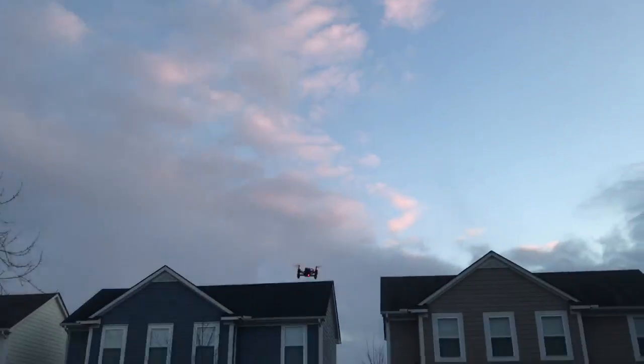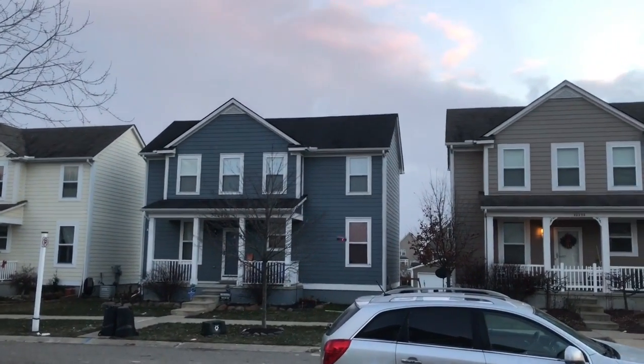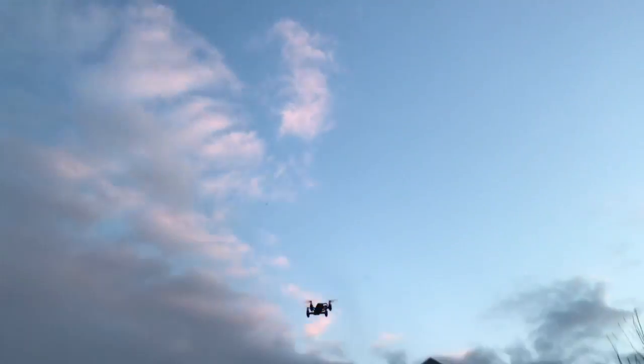Oh, it's okay — lots of power. I'm gonna go up — ready? Oh, that's not even full throttle. Oh, it's gone!